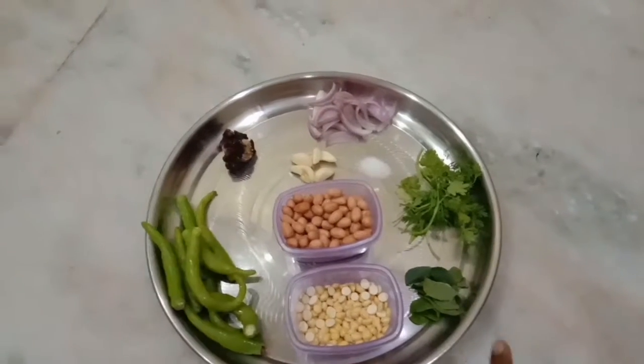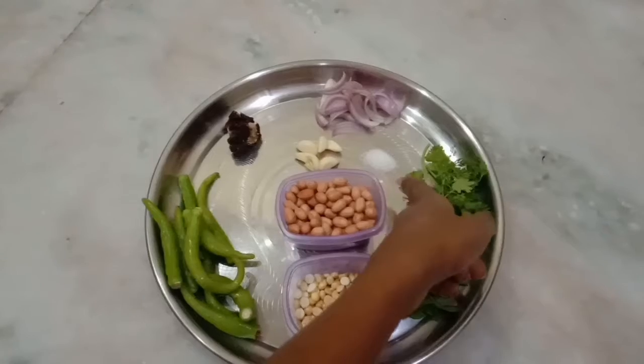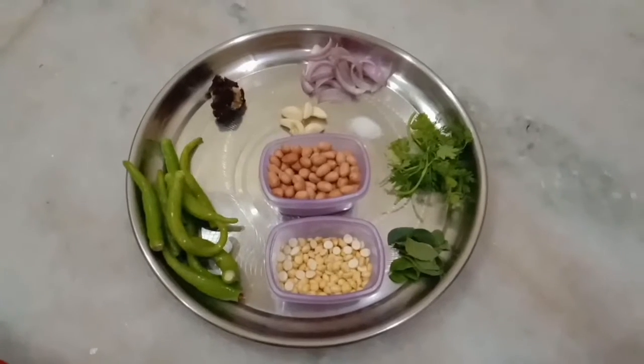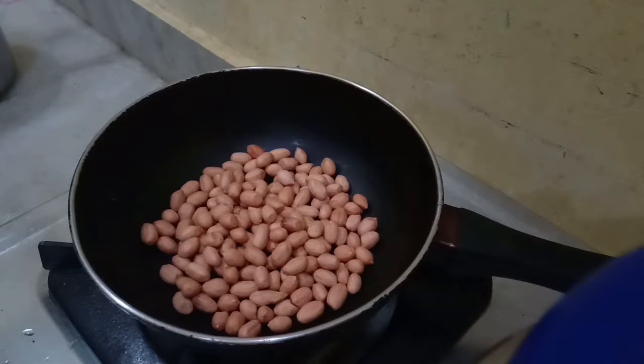Align onions. Add salt and onion, add salt.